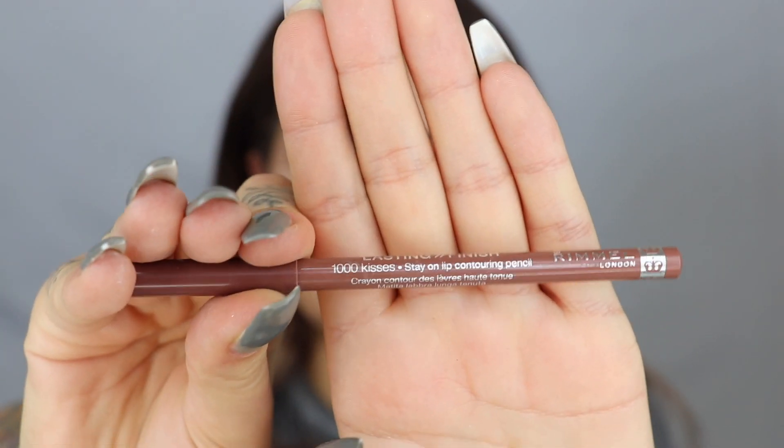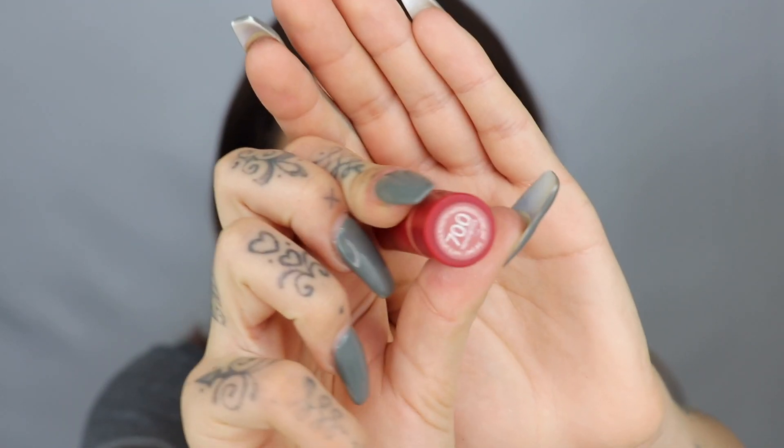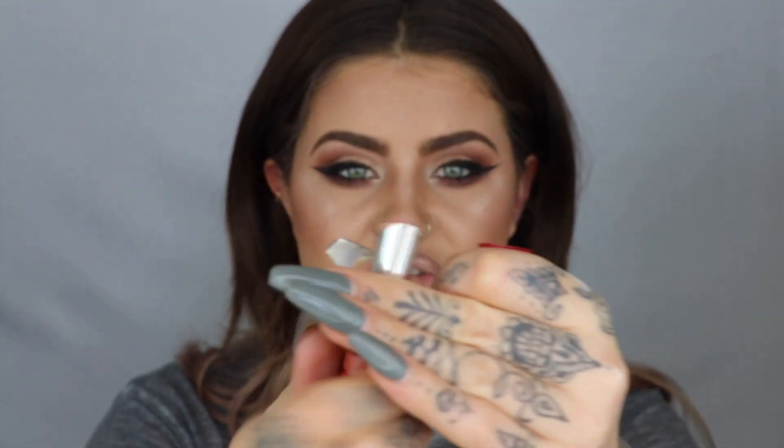Now it's just lips and finishing touches. I'm going to go in with the Lasting Finish lip liner in the shade Cappuccino. Now I'm going to go in with the Only One Matte lipstick in the shade 700 — this is called Trendsetter. It's a really beautiful browny, mauve-y nude and I'm going to apply that all over my lips. Now that's on, I'm going to pat the lip colour in. That is the perfect nude. It's so lovely but I'm actually going to make it a little bit lighter, so what I do is I go in with my concealer and just pat that in as well. I'm going to go back in with my Brow Shake Filling Powder and just do my little freckle.